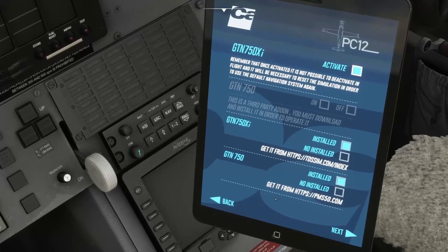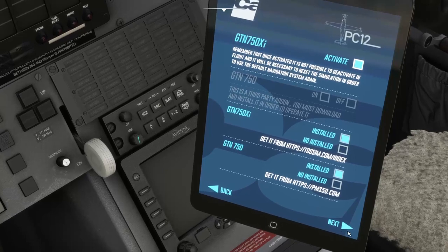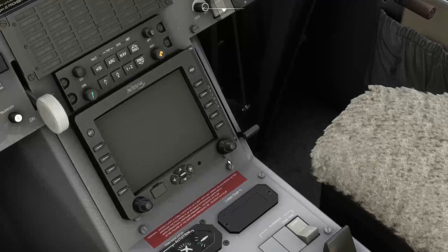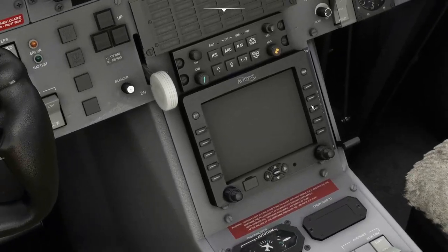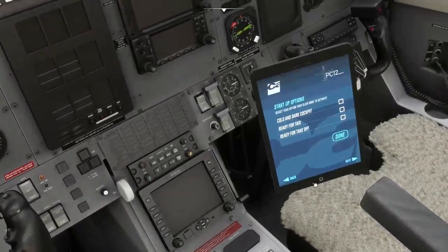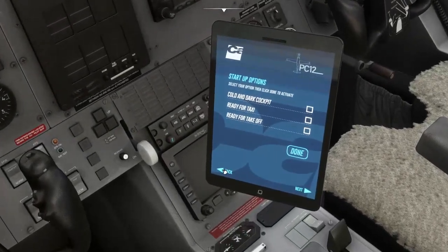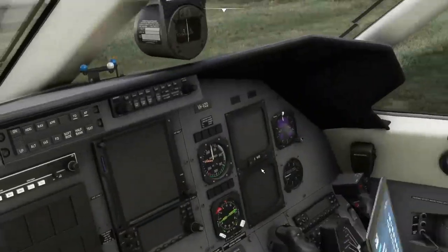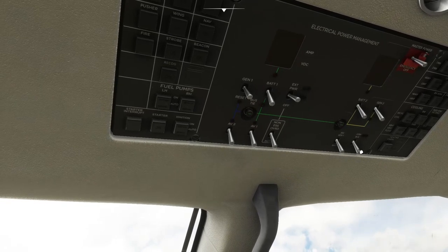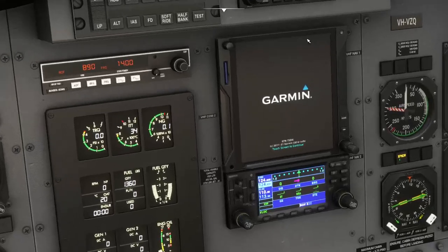I think the guys from PMS may have sold it to these developers and they've made it ten times better. Let's start the aircraft up. We'll put external power on, then turn the avionics on, and as you can see the Garmin opens up. If it doesn't open up like that, it's because you haven't started the third-party Sim Interface software. Once that's running, it will open up properly and you can hit continue.